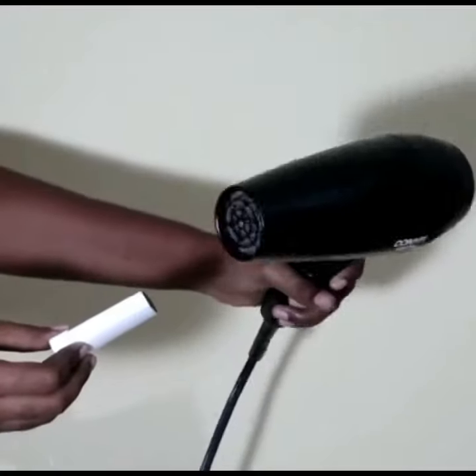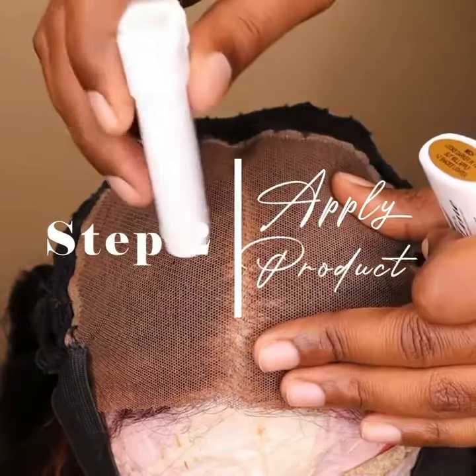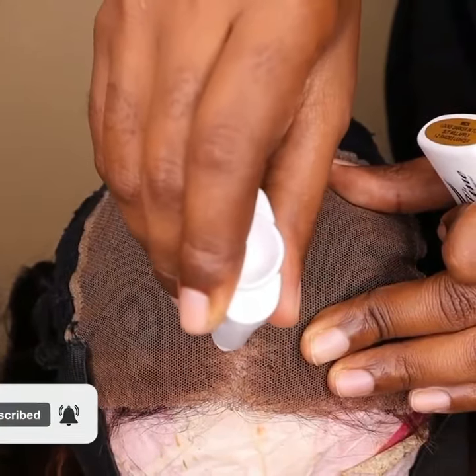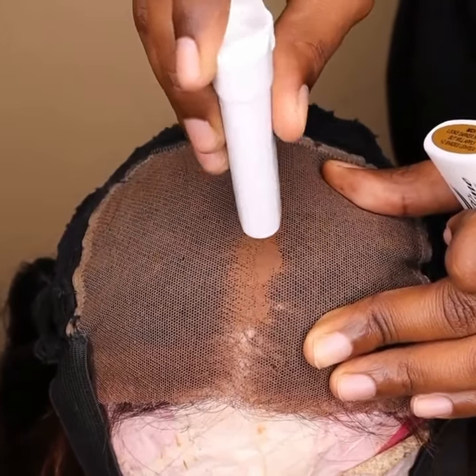Step two is applying the product. Use a thin layer. If you notice I have some holes, so I'm going to also be using a product to close those holes.